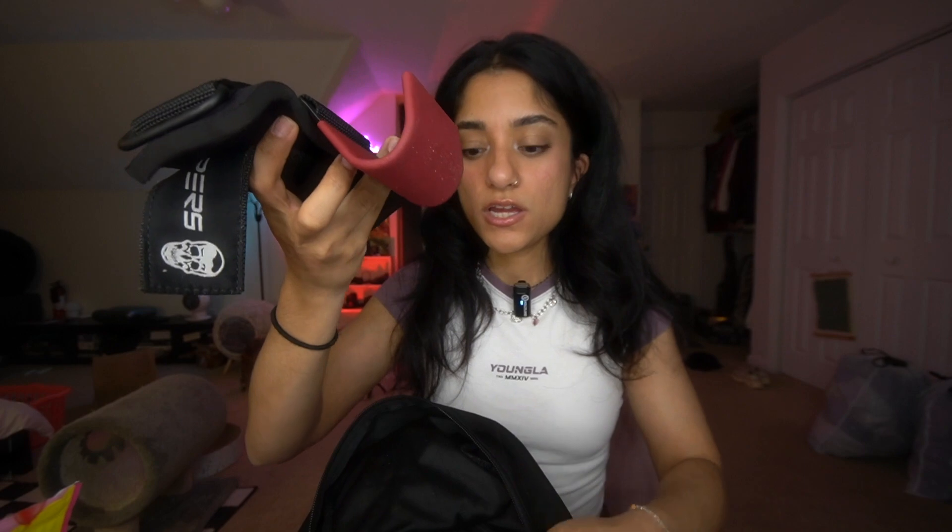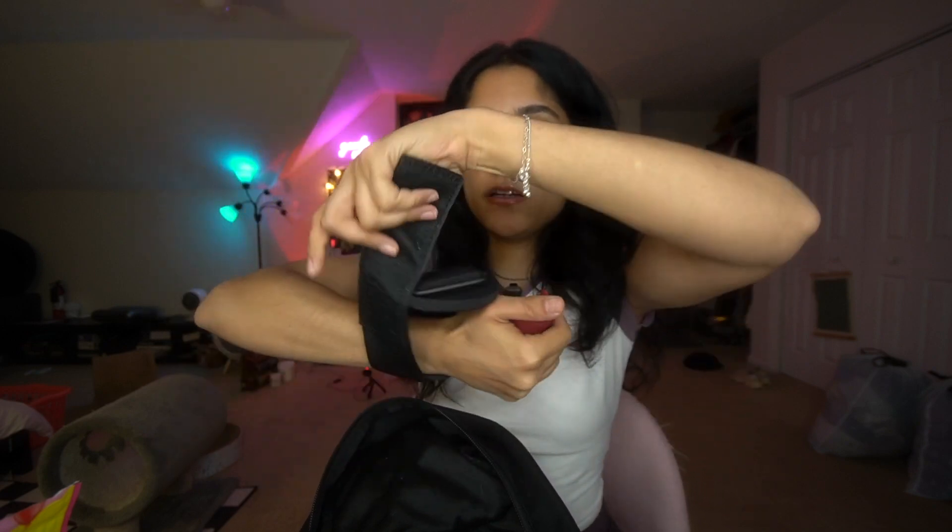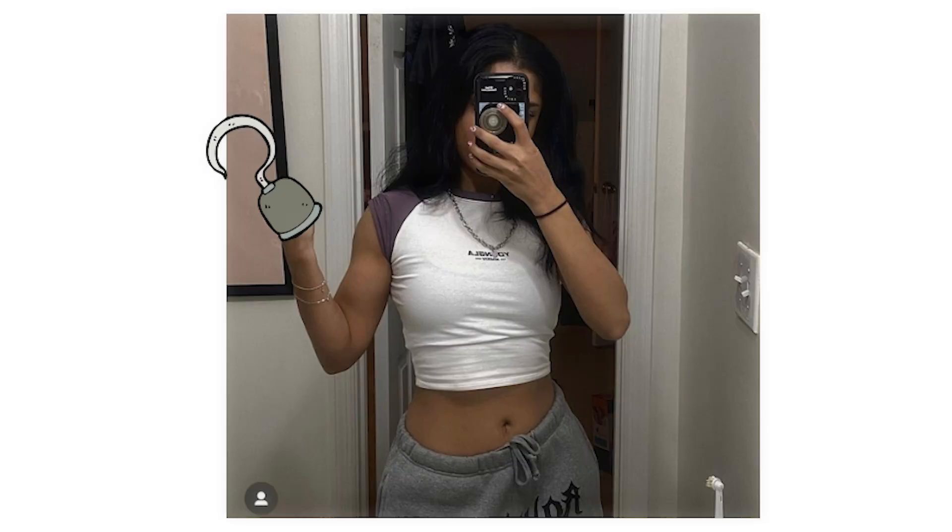The next thing I have not used in forever because I didn't like it — these are hook grips. You wrap them around your hand and when you go to deadlift, you grab the barbell with this hook and it should make lifting easier. But I noticed these throw me off more than they help because I'm not used to the hook feel — it just doesn't feel comfortable. I'm sure if you practice with them you'd get more comfortable and maybe lift heavier weights.